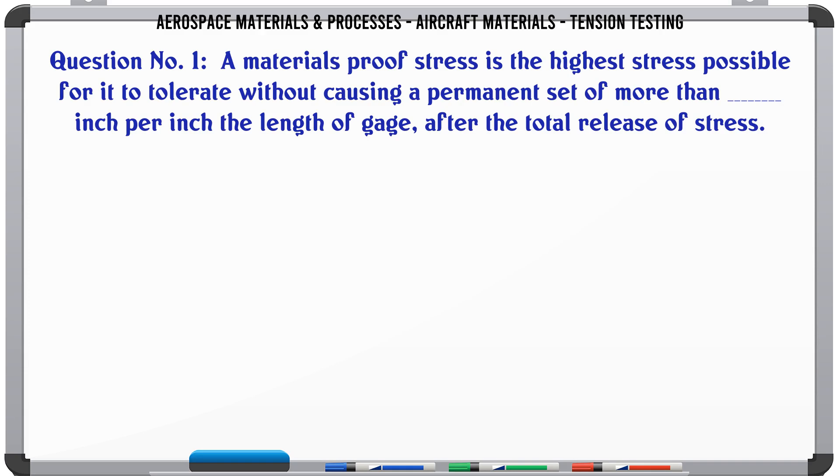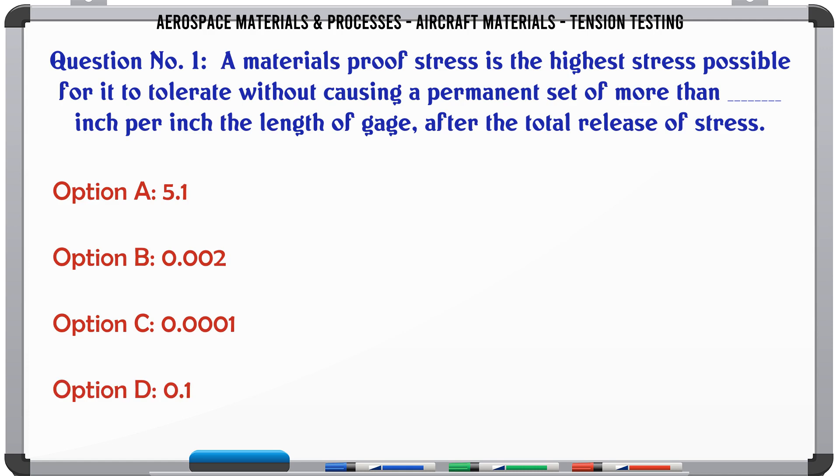A material's proof stress is the highest stress possible for it to tolerate without causing a permanent set of more than a certain value per inch of the gauge length after the total release of stress.